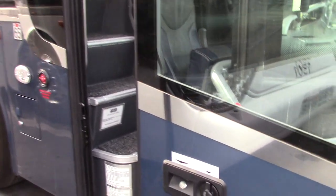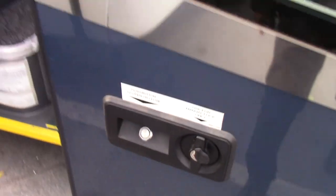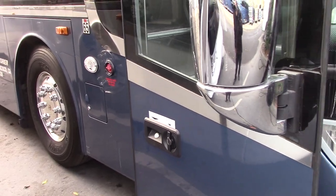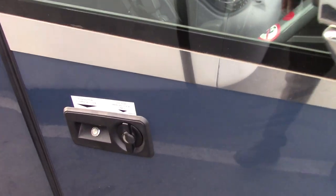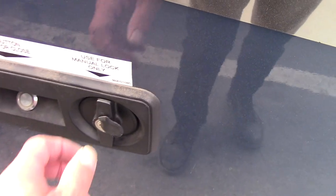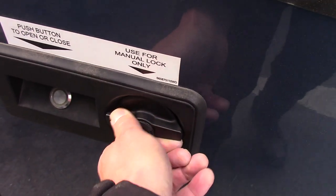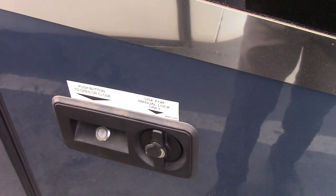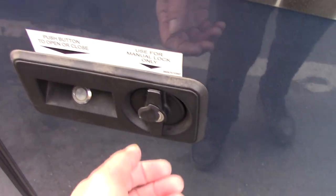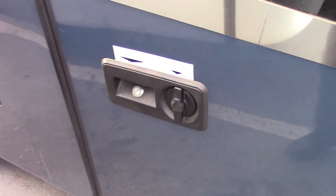You can see this door is open. Once we shut the door, in order to properly lock the bus, you have to turn this dial to the left counterclockwise. That will make it so that the bus won't open with this button. To unlock it, turn it clockwise to the right. Now it reopens.